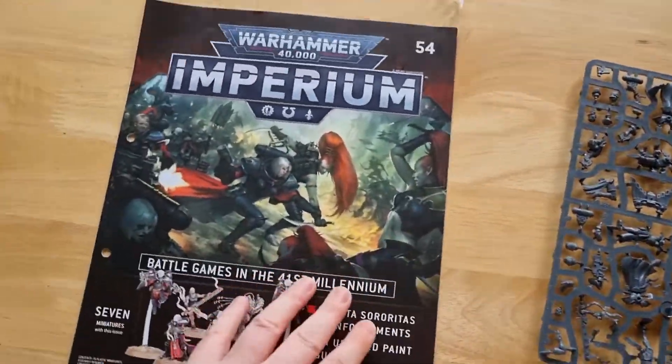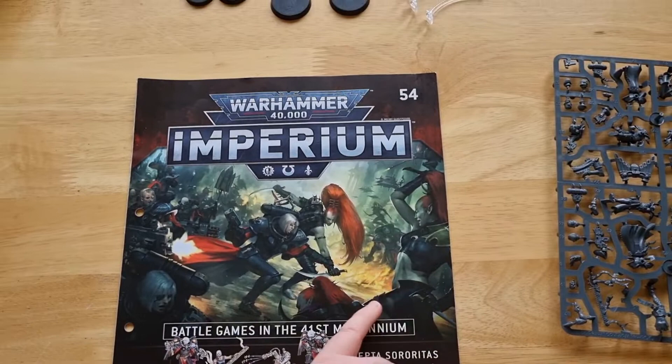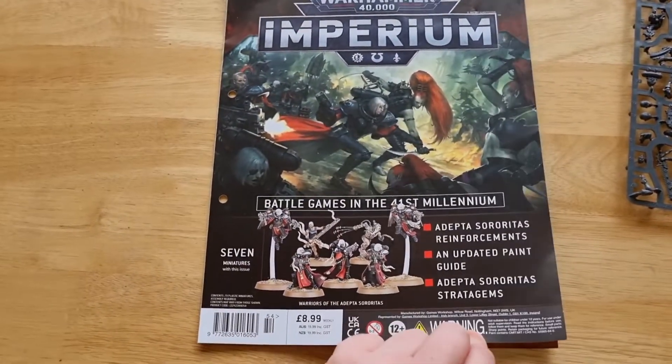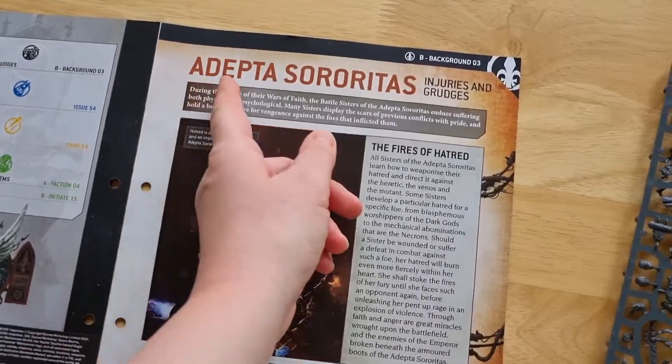As we open it up, drawing your attention here — we've got a battle sister here, and here we have what is left of the witch elves or the Eldar. So these are females versus females — it's a full-on female fight. £8.99, 12 plus, not for children obviously, so let's crack on into it.